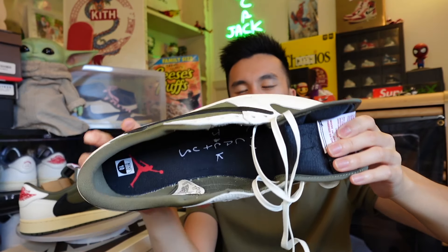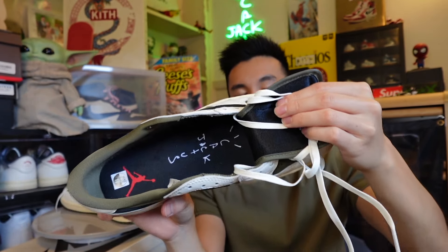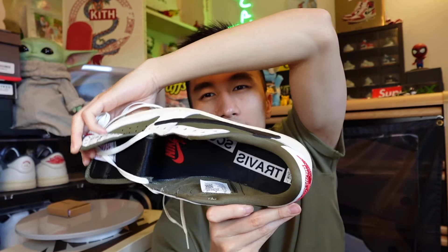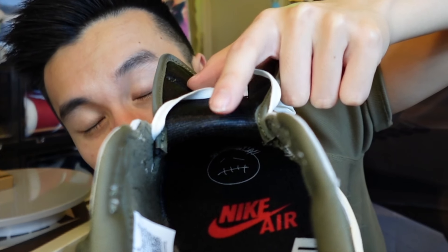Another thing I forgot - the insoles. I'm not going to take them out because it takes so much work to put them back, but since they're unlaced it's easier to show you. On the inside of the sneaker, we have the red Jumpman logo followed by the Cactus Jack logo screen printed in white on the left pair. On the right pair's insoles, we have the Travis Scott logo - written backwards - along with the Nike Air logo and the Cactus Jack logo once again in white. All that branding just shows this is a Travis Scott and Jordan 1 collaboration.